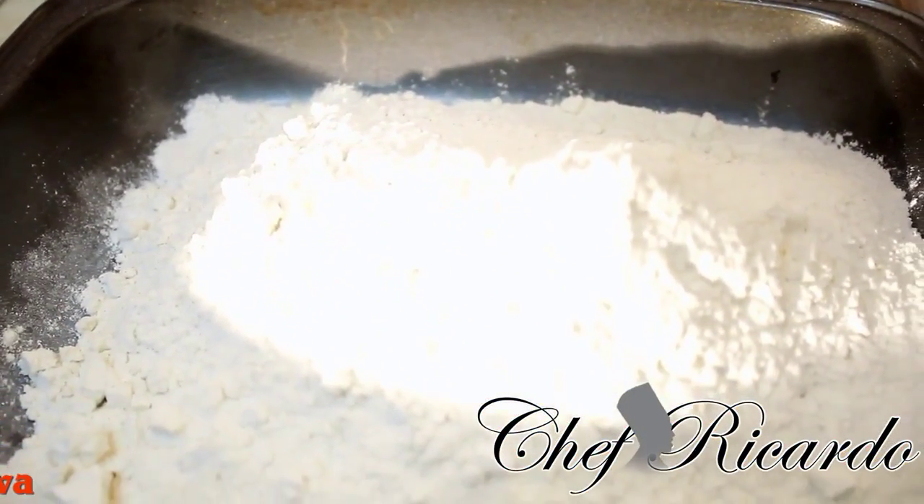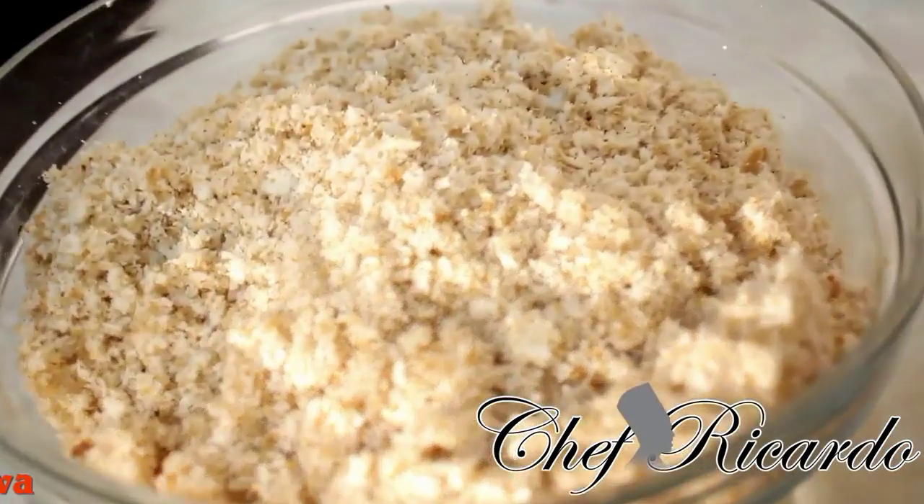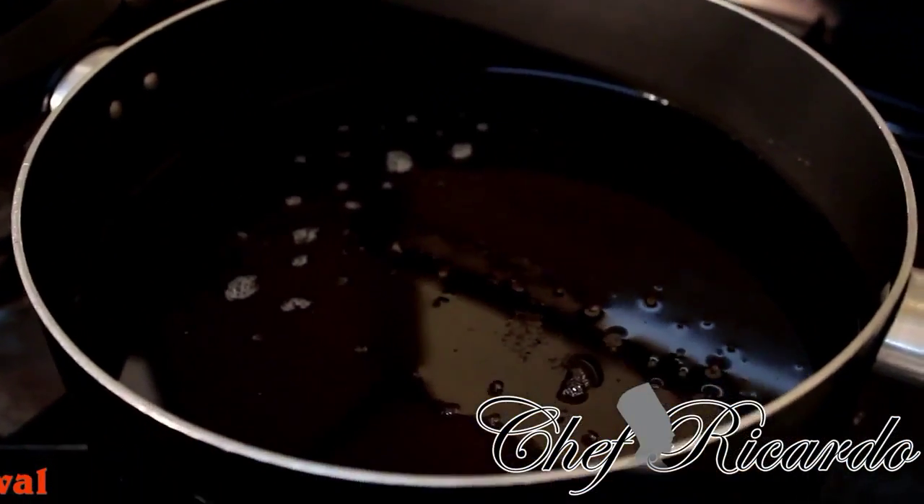Right over here I have some plain flour. And right over here I have some breadcrumbs which are just grated. And right over here I have my island stove getting really hot for that lovely spicy fried chicken.